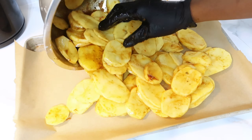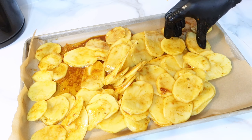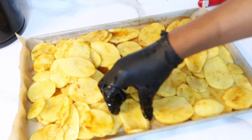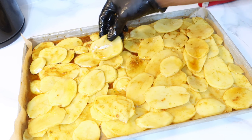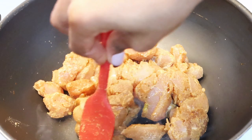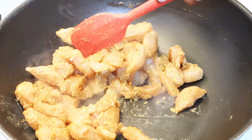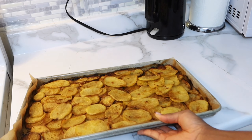J'essaye de disposer de la meilleure des manières sur mon plateau pour que chaque pomme de terre ait un peu de place. Surtout qu'après je vais venir étaler un peu de poulet dessus. Une fois que j'ai bien disposé ça, je vais mettre au four — j'avais déjà allumé le four à environ 280 degrés dès que j'ai commencé à peler les pommes de terre pour que le four soit déjà chaud. Ensuite je vais venir griller un peu de blanc de poulet que j'avais déjà assaisonné avec un peu de moutarde, du sel, de l'ail en poudre et du poivre blanc.